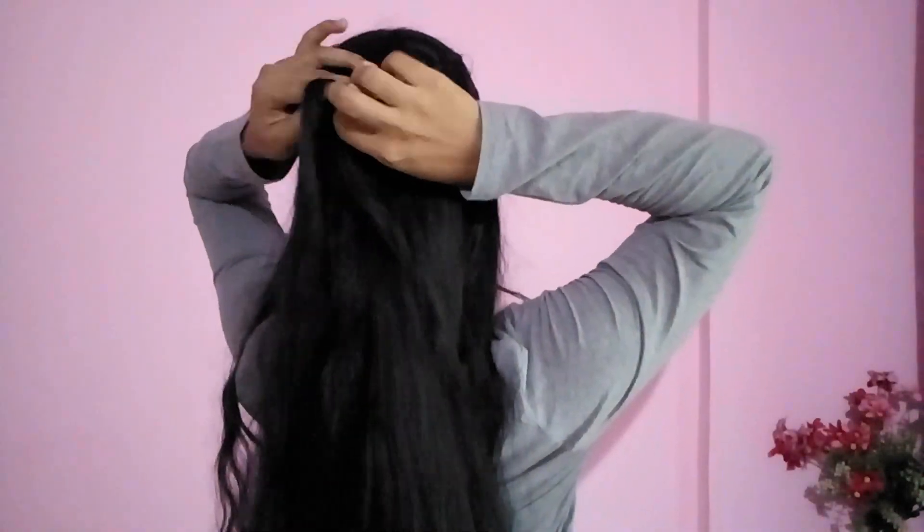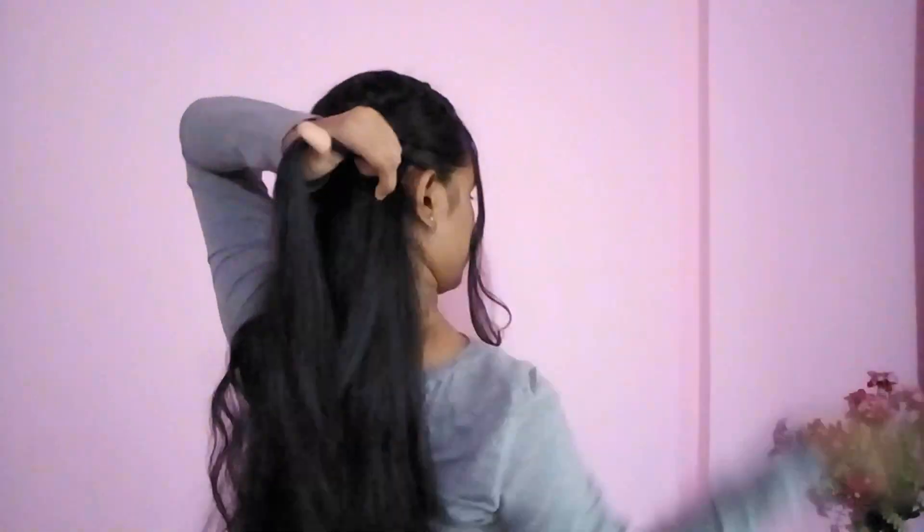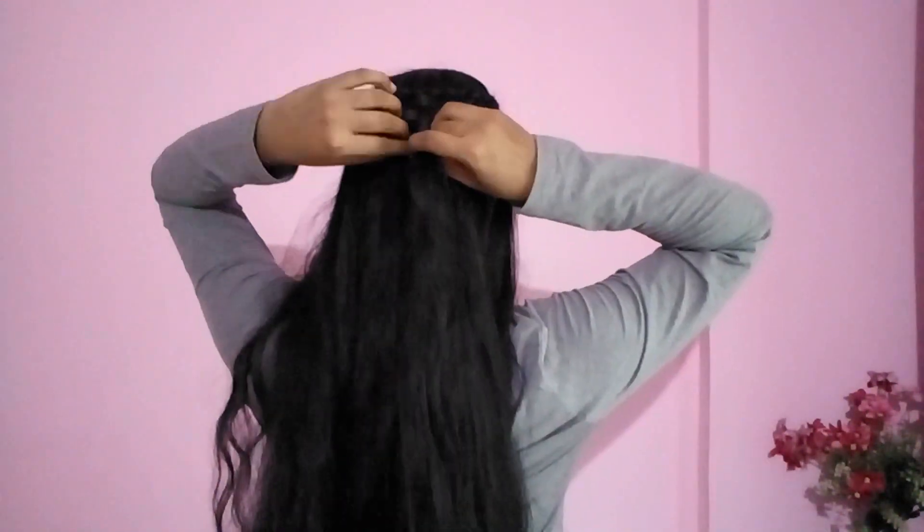This is my second section. With the first strand I went under, so this time I will go the opposite way — first over and then under the second section. Now I'm done with all the weaved sections.